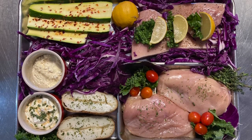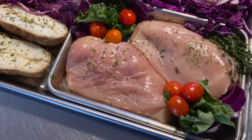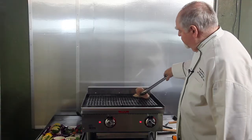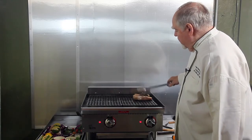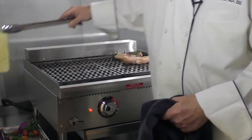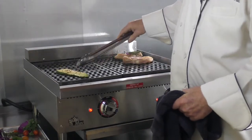First thing we're going to do is about a three-quarter pound breast of chicken, and you'll note I'm putting them flat breast side down on the charbroiler. I'm going to do a little zucchini as well, and I've pre-treated that with a little olive oil.